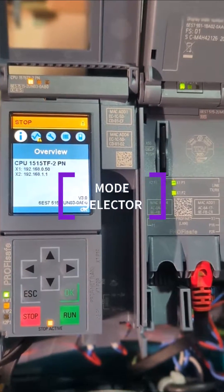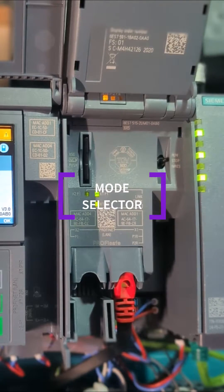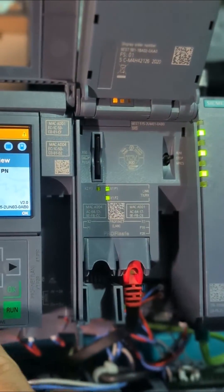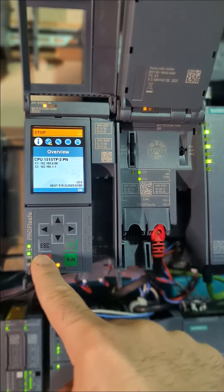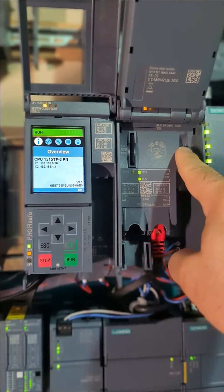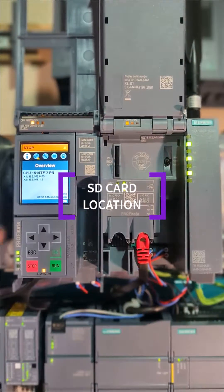For the first significant change, forget fiddling with switches. The new S7-1500 is all about instant satisfaction. Flip open the lid, then spot the bright and bold run-stop buttons, and never worry about switching movements again. All essential modes — run, stop, memory reset, and factory reset — can be accessed primarily through the stop button.